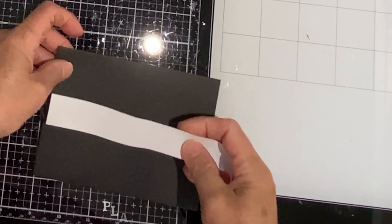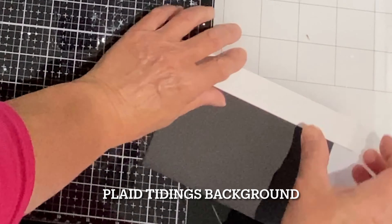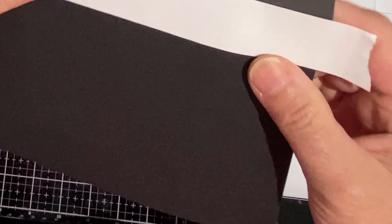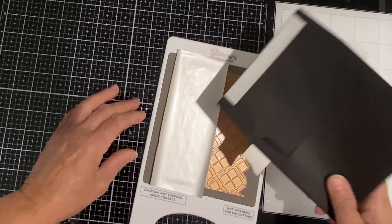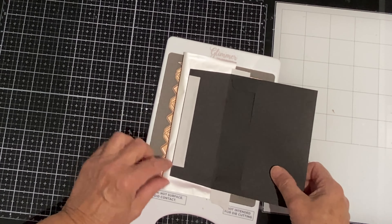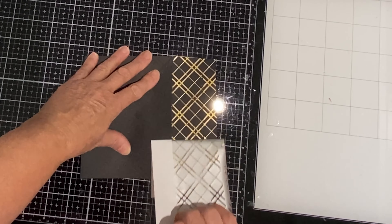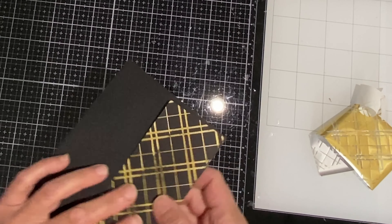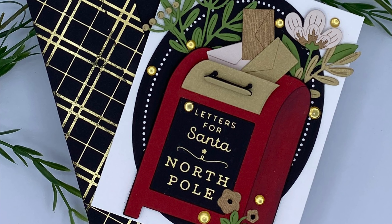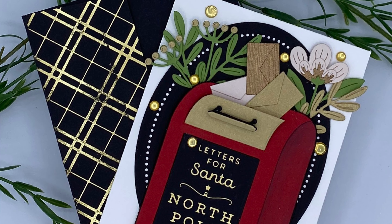A couple of foam squares were also placed on the mailbox door on the underside to keep it propped open. I used the new foil plate Plaid Tidings to foil the flap of a black envelope for the card. I used post-it note tape to mask off the body of the envelope from the flap but it did leave a residue. I was able to remove it with an adhesive eraser but I would probably try something else in the future. The card was finished up with gold confetti topped with Nuvo Crystal Drops Morning Dew.